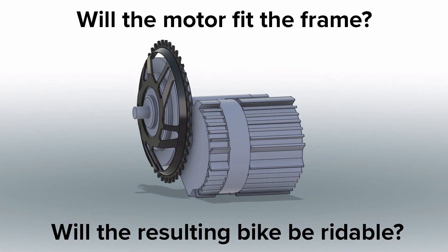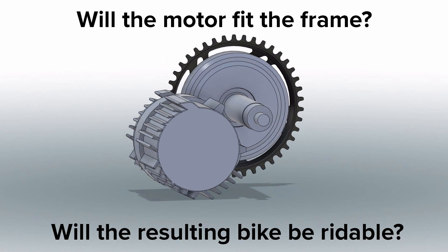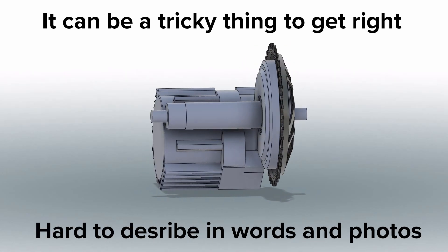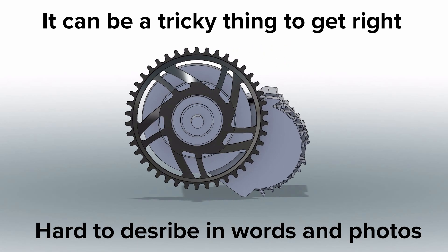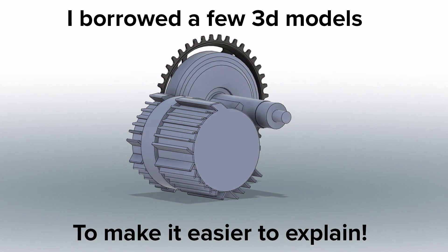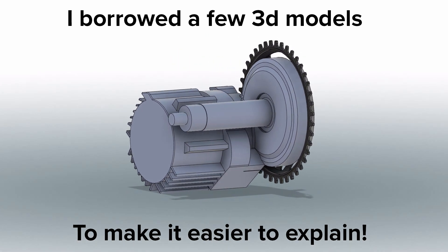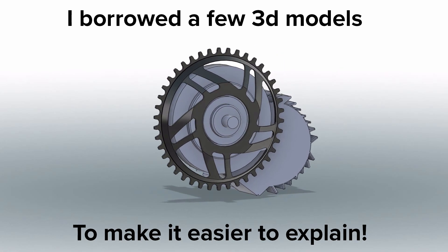This video will look at the first questions that anyone wanting to use a BBS-HD mid-drive motor has to answer: will it fit and will it still be rideable? It's also one of the more tricky things to do. It's hard to describe just in words, and blurry photos of bike frames don't really show what you need to consider, so I've borrowed a few 3D models and made some of my own to help you decide whether the BBS-HD will work with the frame you have, or help you select the best frame for what you want to achieve with this motor.